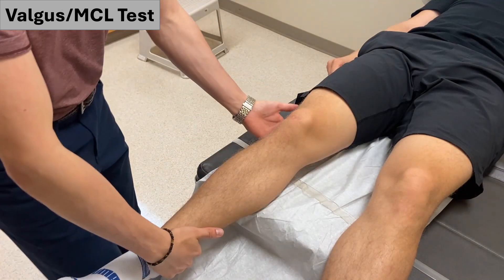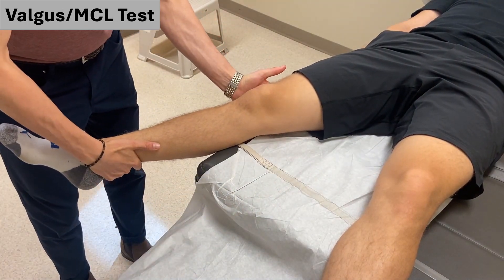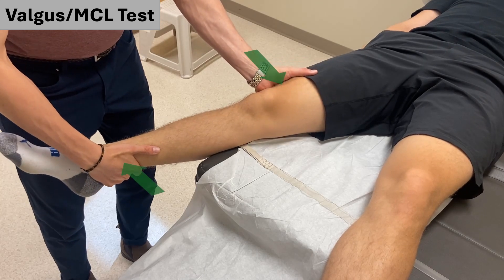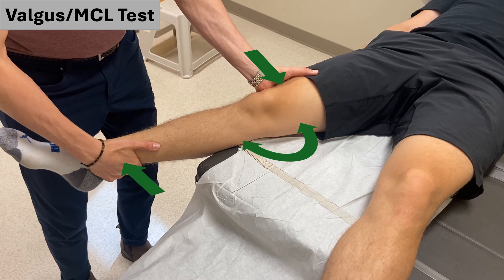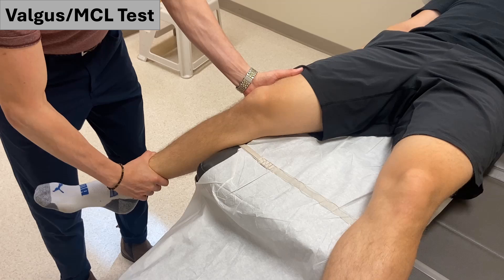Next, to test the MCL using valgus force, switch the positions of your hands such that the first hand is now on the lateral aspect of the patient's thigh, and your second hand is now applying a similar outward force to the medial aspect of the patient's lower leg, such that a valgus stress results. Similarly, repeat this in 30 degrees of flexion as well.